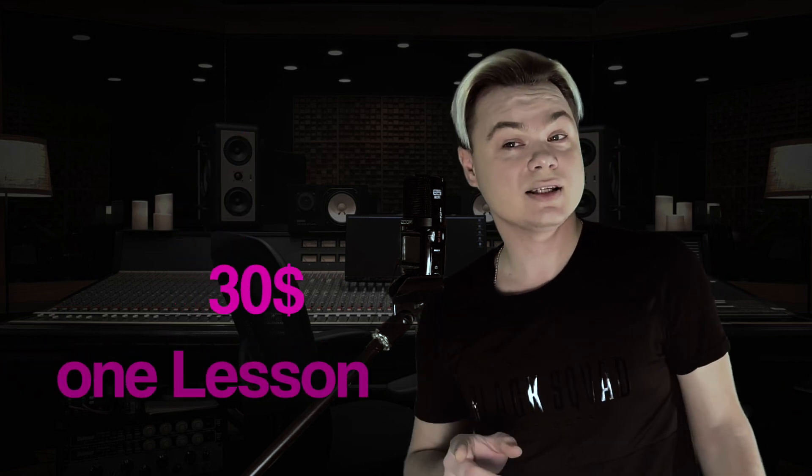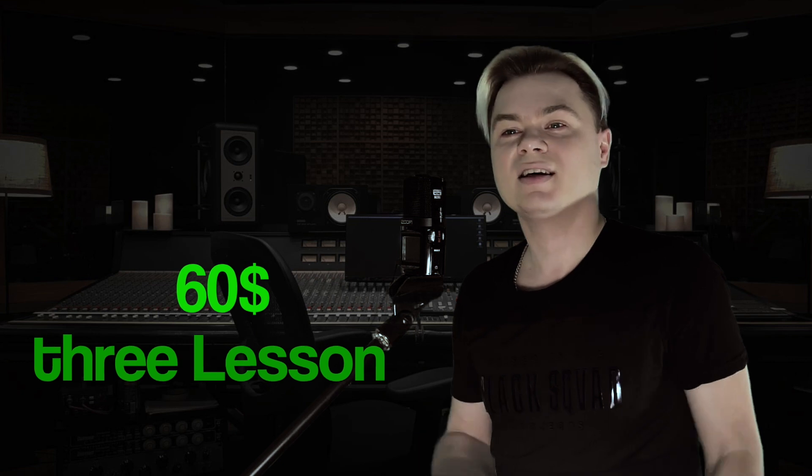The price for the lessons is very tasty: $30 per 1 private lesson, $50 per 2, and if you need to take 3 lessons it will cost $60. So if you really love to play the saxophone, welcome to my class.